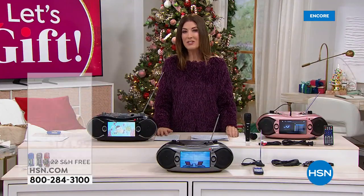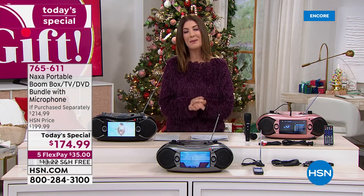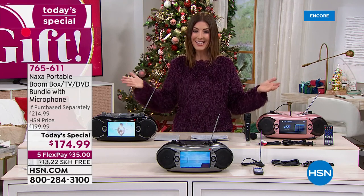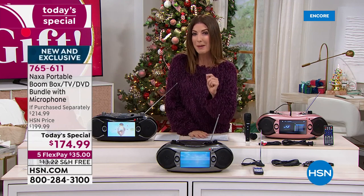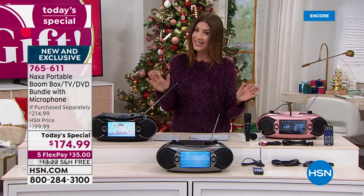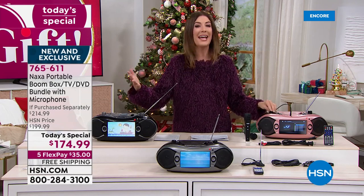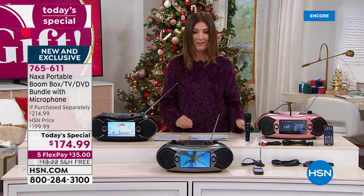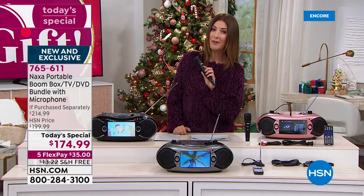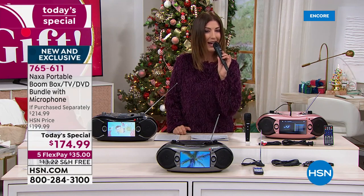Hey, I can sing along with that. And don't you want to sing along to your favorite tunes? Welcome in, everyone. Good evening. My name is Sarah Anderson, and this is our best value of the day. In fact, it's back by popular demand. You have been asking for the return of the ultimate entertainment system, and now it's back with all the bells and whistles. And for the first time ever, it has a wired microphone, so you can turn any day into a karaoke party.